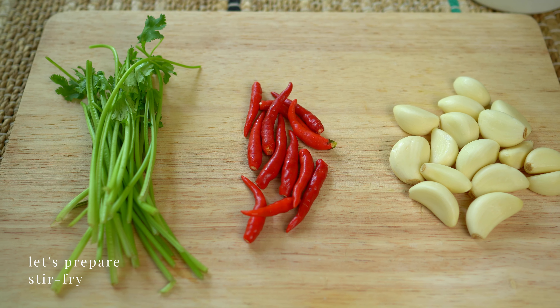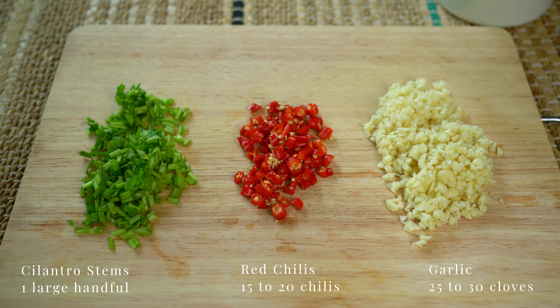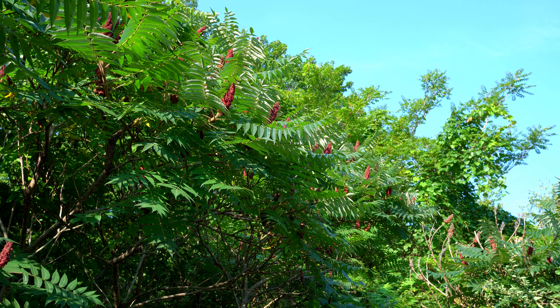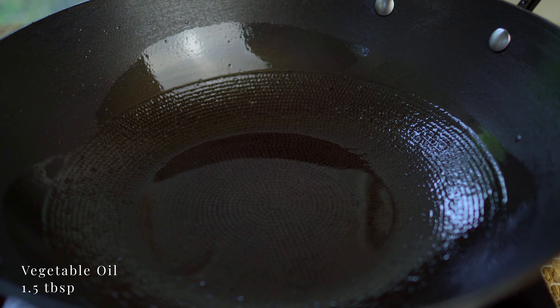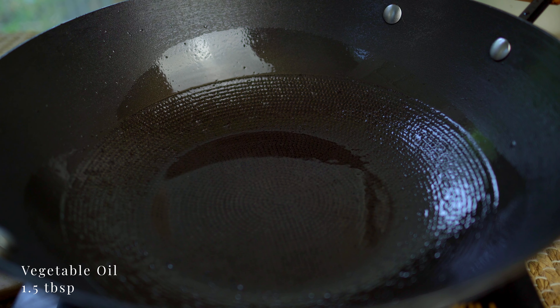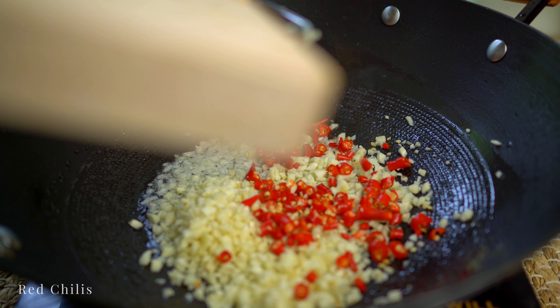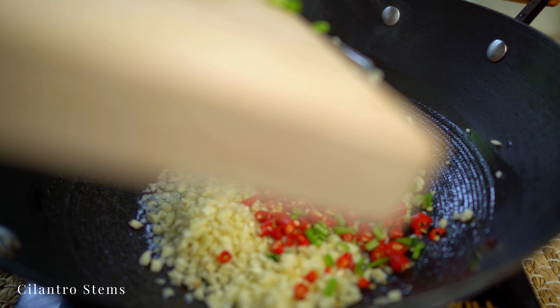Let's make a flavorful stir fry. I used more amounts of garlic, chili, and cilantro than shown here, but it's reflected in the amounts listed. On medium-high heat, add some vegetable oil, garlic, chilies, and cilantro. It's going to be aromatic and flavorful.